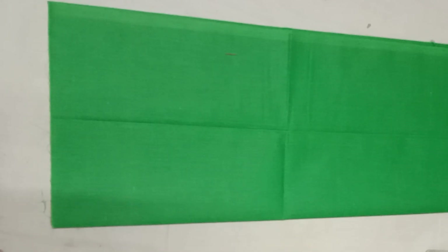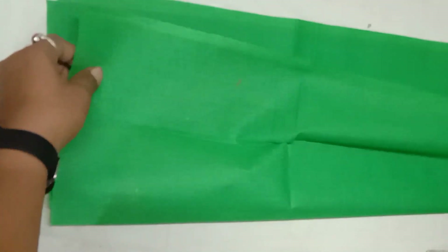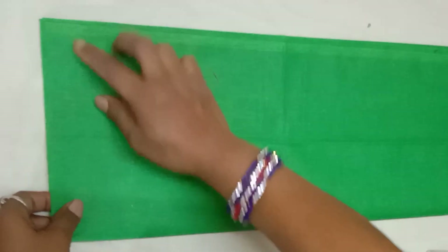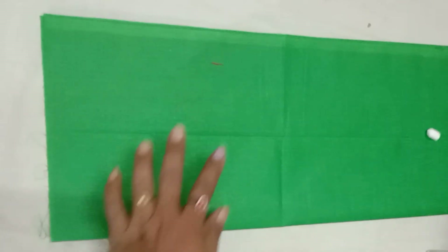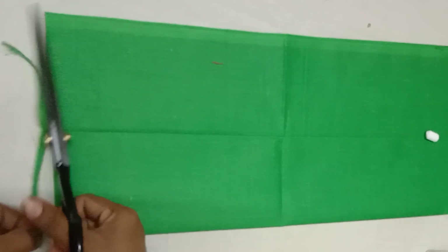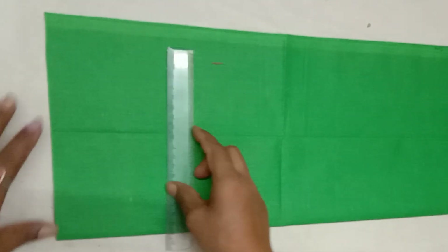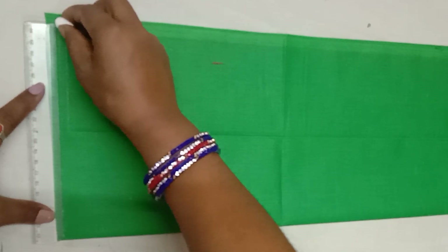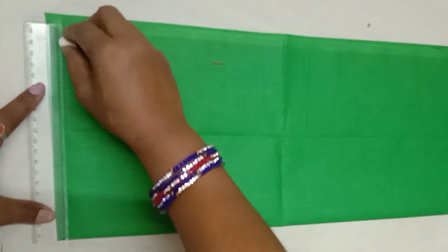First, I am going to show my hands cutting and show my hands around. I am going to fold the arm, cut the arm, and use my hands.